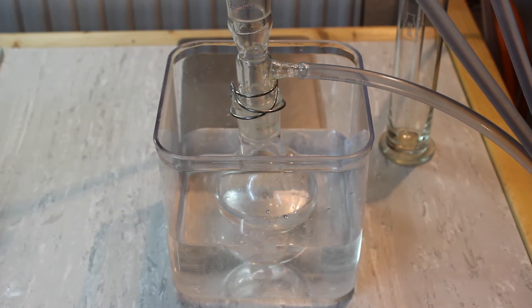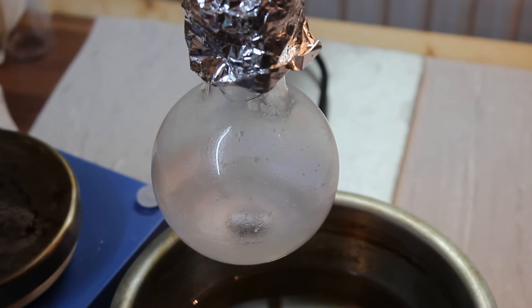The ethyl bromide is currently coming over at exactly 38 degrees Celsius. The distillation is finished and here you can see the remainder in the boiling flask. I pretty much distilled until dryness and all the product came over at a constant 38 degrees Celsius.